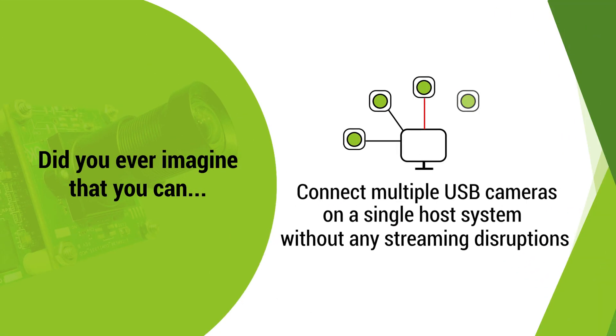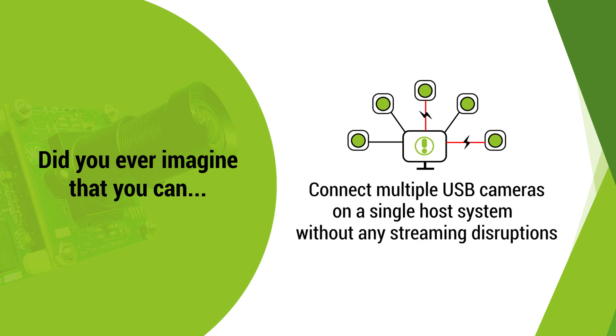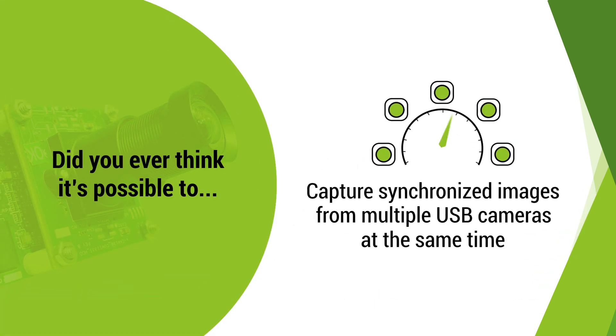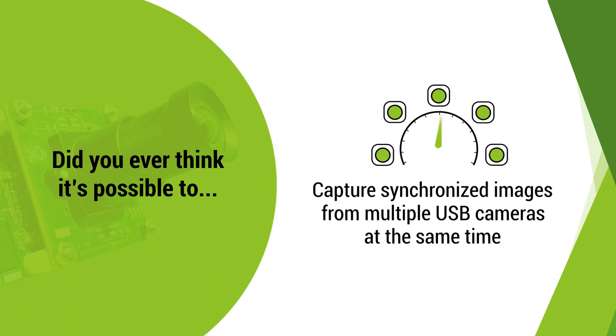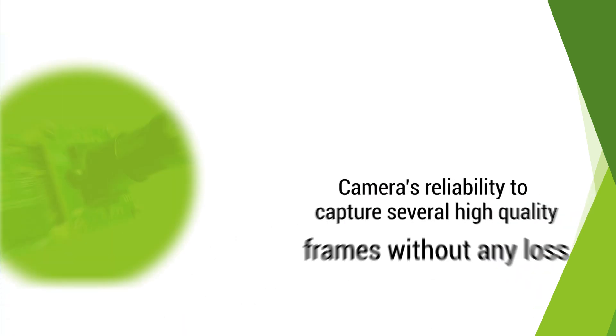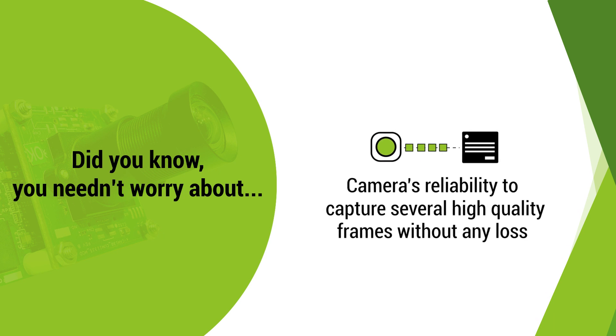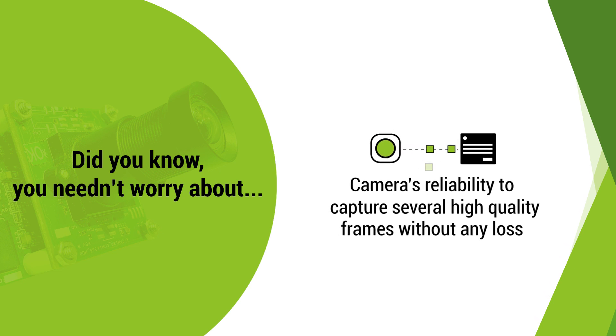Did you ever imagine that you can connect multiple USB cameras on a single host system without streaming disruptions? Did you ever think it's possible to capture synchronized images from multiple USB cameras at the same time? Did you know you needn't worry about the camera's reliability to capture several high-quality frames without any loss?